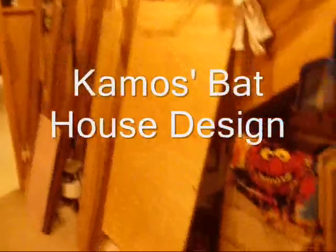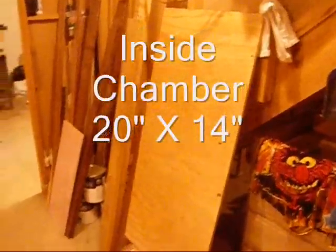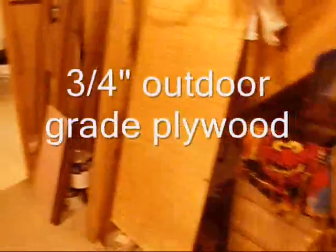That little bat house I hung in my yard inspired me to try to make my own — a better one. I need enough wood to make a 20-inch tall by 14-inch wide chamber, and a landing area of 3 to 6 inches for the bats. I have enough scrap wood here to do it — some exterior plywood and other scrap wood — so let's see what I come up with.